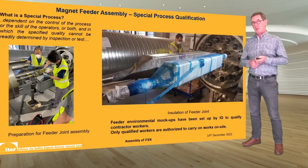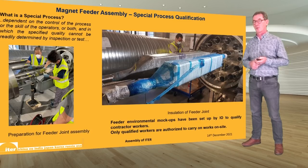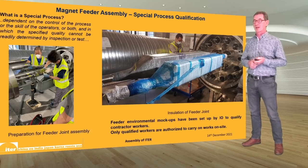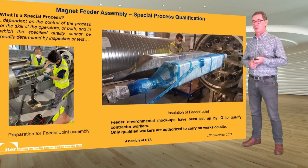Most components assembled on the ITER machine can be tested after assembly to ensure the process was implemented correctly. However, some components are so complex that no non-destructive testing technique can be employed. In these cases we have to focus on controlling the process during implementation and on qualifying and proving the skill of the operator — ultimately it is the operator's skill on which we depend for successful implementation. Only contractors which have fully completed the qualification process are authorized to carry out the related assembly works on site.